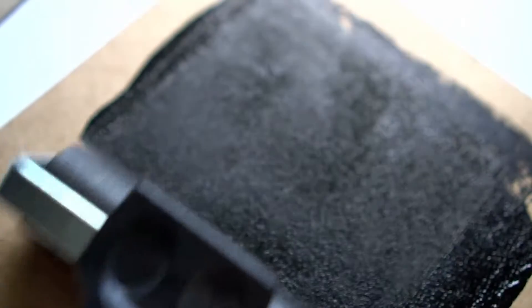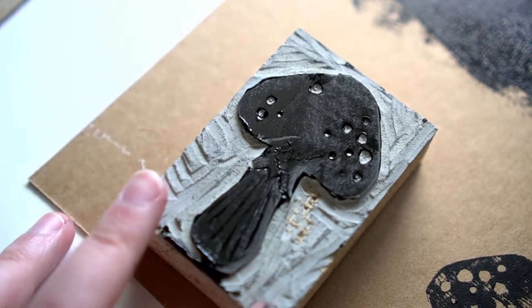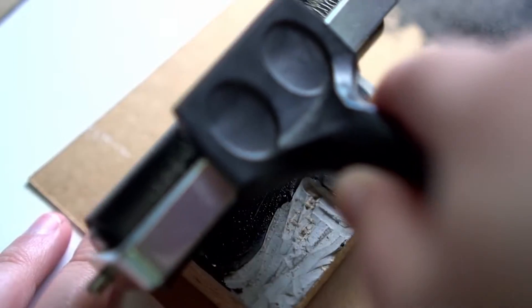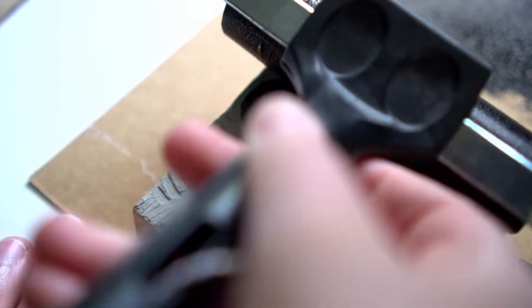I made this mushroom for my monthly art boxes and I am incredibly proud with how it turned out. I barely touched linoprinting before and I'm actually really surprised at how less complicated it was than I was thinking it was going to be. So let's get to it.